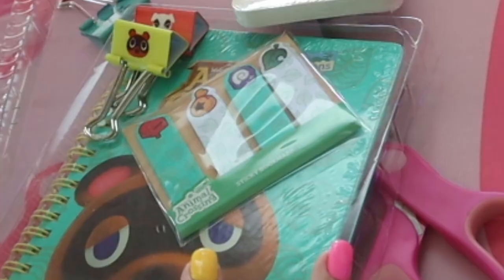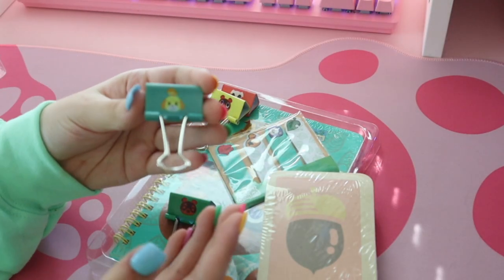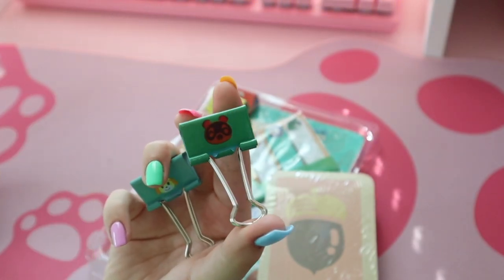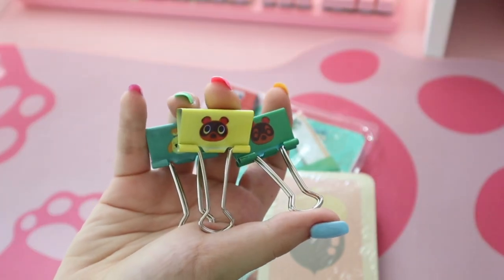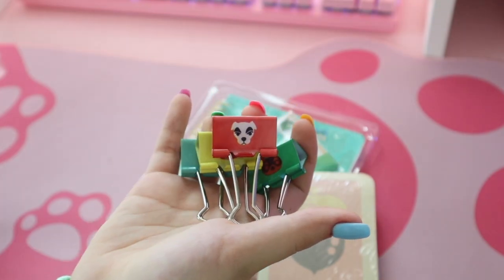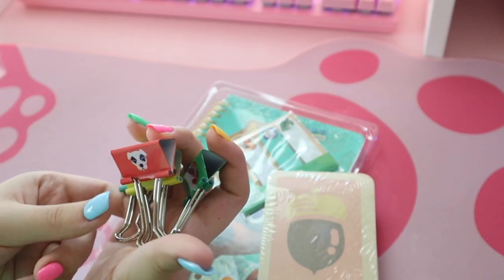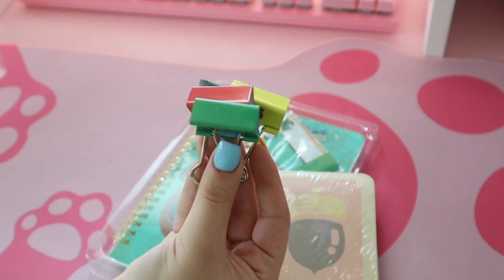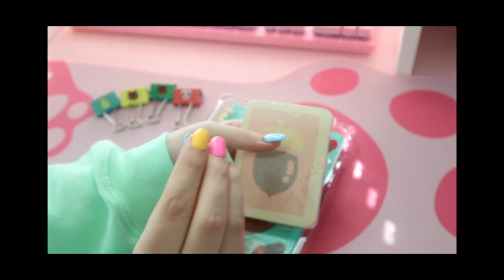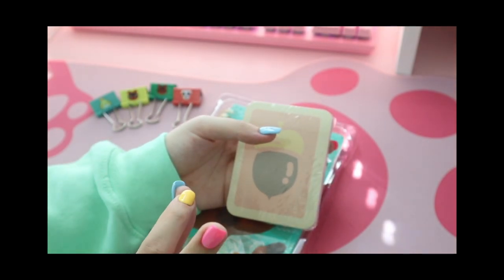Okay, that kind of exploded everywhere, but here is our stuff — look at this, how cute! We've got binder clips: an Isabelle binder clip, a Tom Nook one, and then Timmy and/or Tommy — whichever one you like better — and we have good old KK. They're very colorful. They look like pretty standard binder clips and should work nicely.